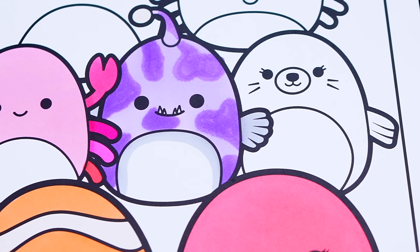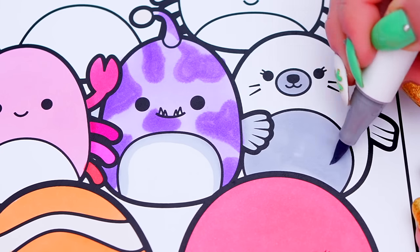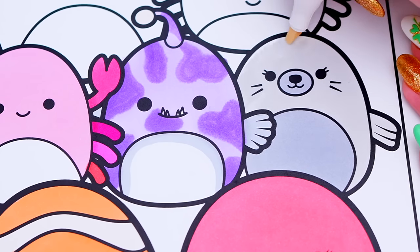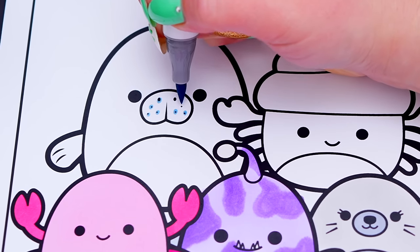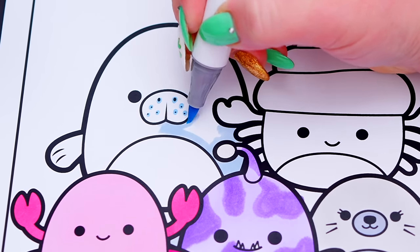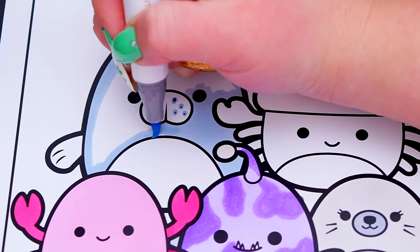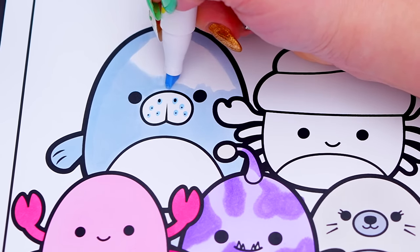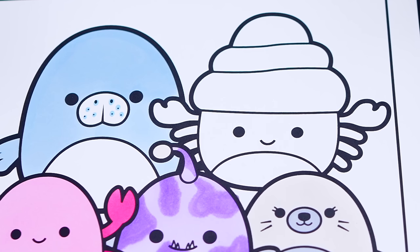Let's color in Lucille the seal white and gray. And let's color in Mauve the blue seal light blue and white. And let's color in Indy the hermit crab red and white with a tan shell.